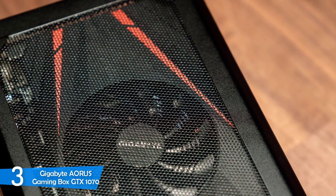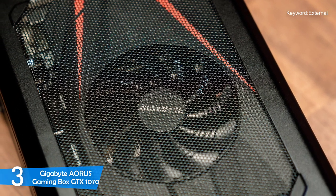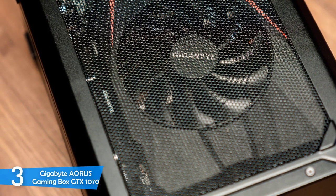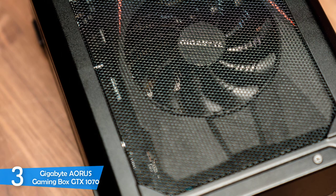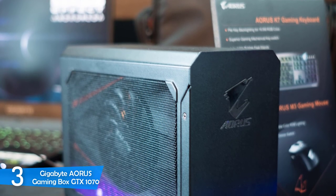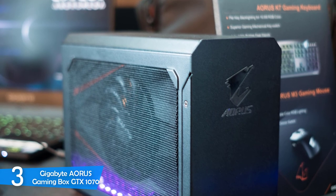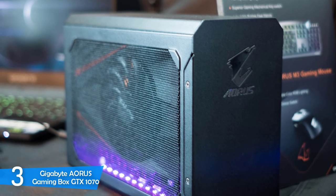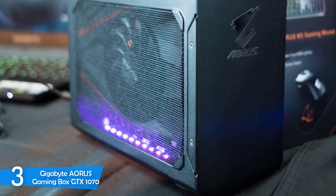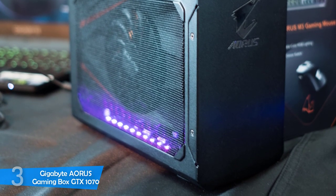I was impressed that it charged up my laptop while it was plugged in, and one of the most convenient features is that you don't need to manually turn it on — it turns itself on when connected. With the Nvidia GeForce GTX 1070 under its hood, the Gigabyte Aorus Gaming Box will deliver amazing performance, and you'll be extremely pleased with everything this external GPU box offers.